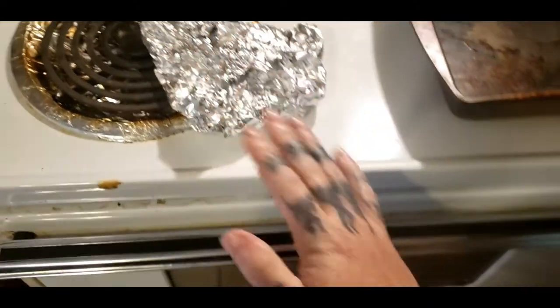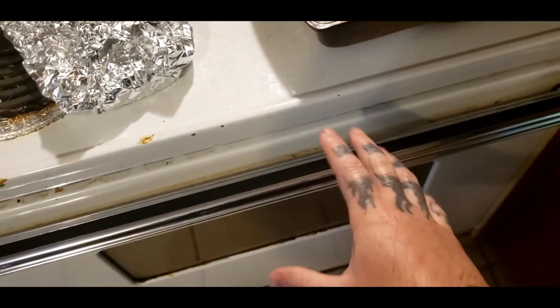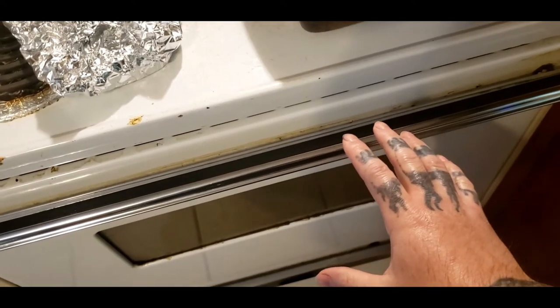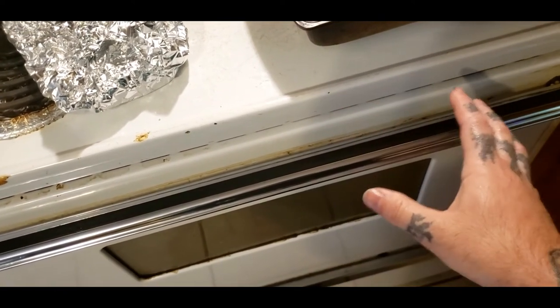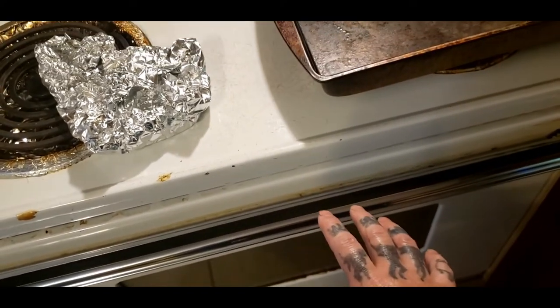Now you want to preheat your oven to 250 degrees. I wouldn't go any higher than that. You can go to 150 but it takes longer. 250 for about 15 to 20 minutes or so — works fine.